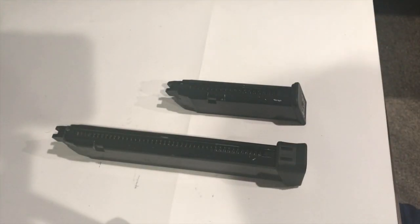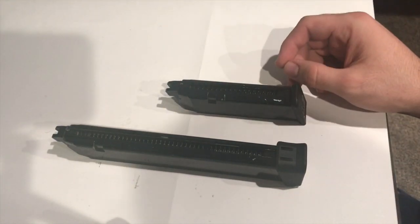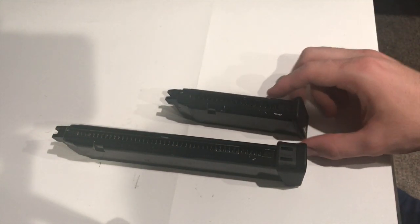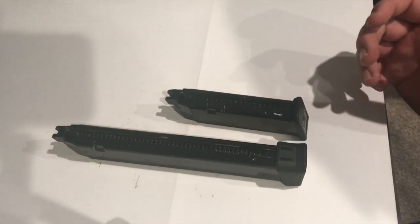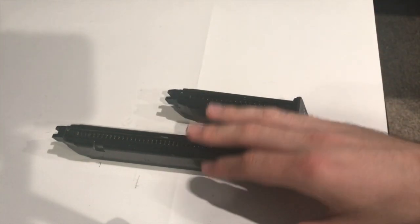So as you can see, I have the extended magazine and a standard magazine for the WE pistols, and it really shows the sheer length of this thing. If it's something you're not used to, it's going to be an adjustment, but it's going to be an awesome adjustment because it's something you'll fall in love with every time you use it.